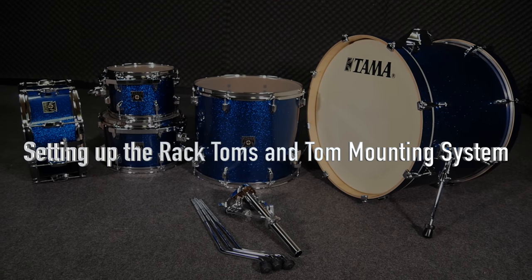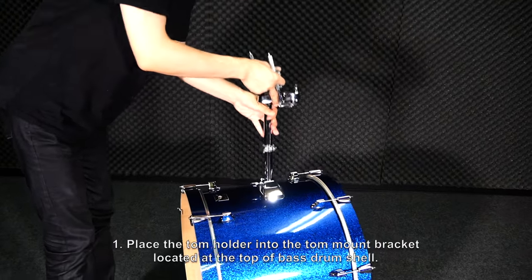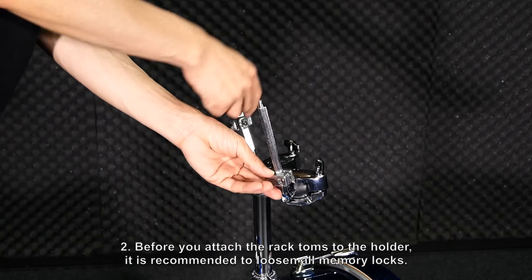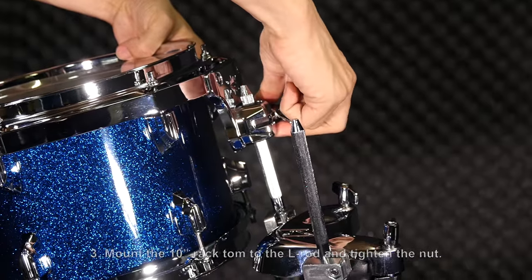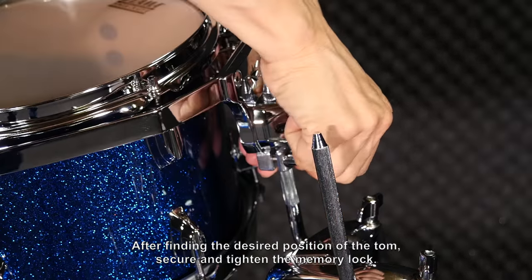Setting up the rack toms and tom mounting system. Place the tom holder into the tom mount bracket located at the top of the bass drum shell. Before you attach the rack toms to the holder, it is recommended to loosen all memory locks. Mount the 10 inch rack tom to the L-rod and tighten the nut. After finding the desired position of the tom, secure and tighten the memory lock.